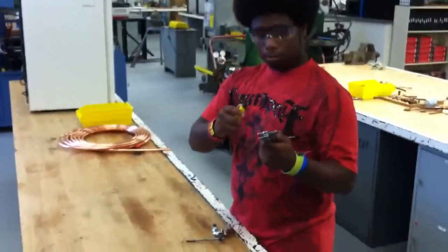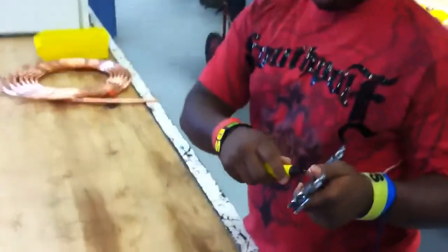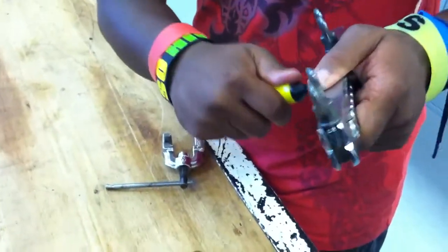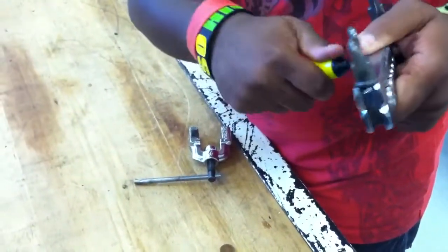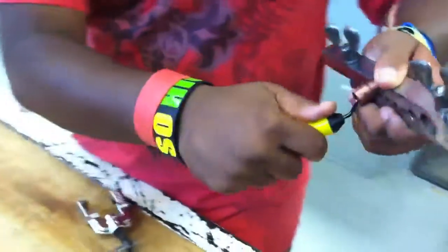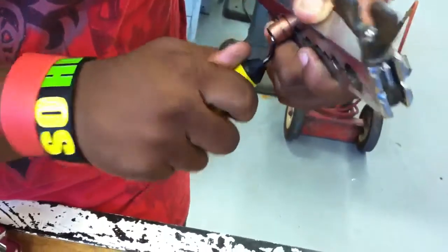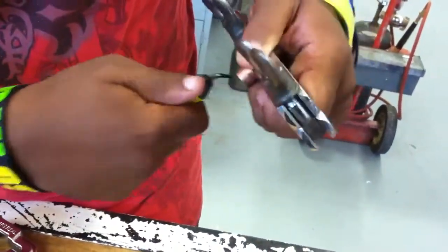Now you're going to want to deburr and ream it out to get all the burrs. You're going to want to turn it down a little bit, just go on the edges. Make sure you get all the burrs out — there's a couple stuck in there. There we go.